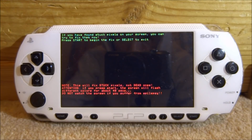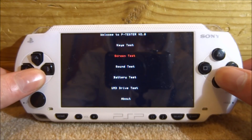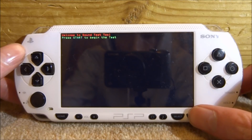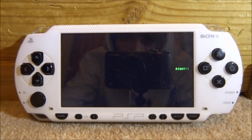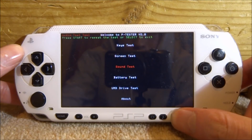So once that's over it will bring you back to the main menu and you can just press select to go back. We've also got a sound test — press X to open it, press start, make sure your sound is turned up, and it's going to start testing the speakers. It plays some audio through the left speaker, then the same audio through the right speaker, and then through the center speaker. So we can press select to exit.